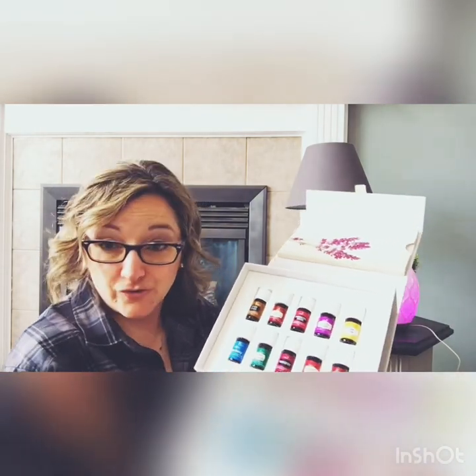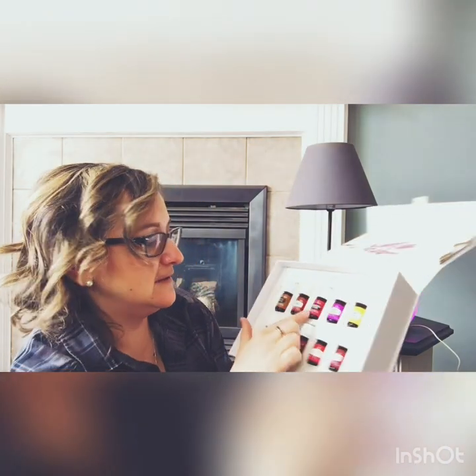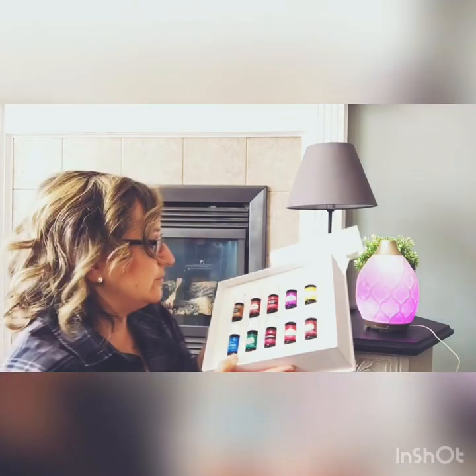Getting a starter kit is a great way to start, but it's also a great way to replenish your oils. Buying just frankincense, PanAway, and a diffuser individually is going to cost as much as the starter kit. So when your oils are getting low, getting another kit is actually a great deal — you get another diffuser in your house and all of these oils.